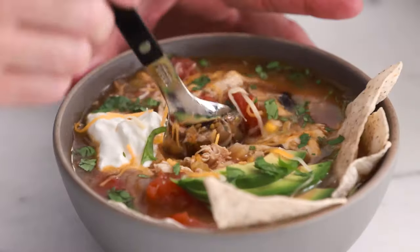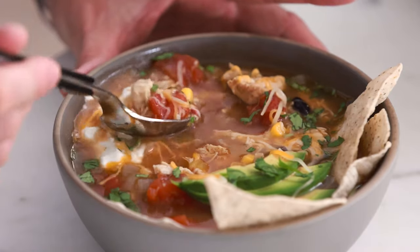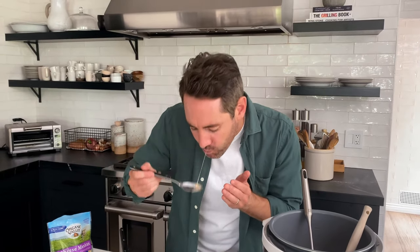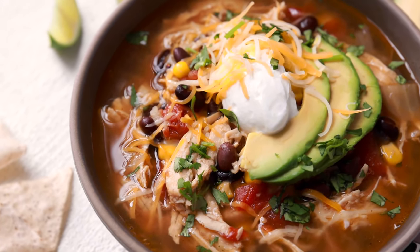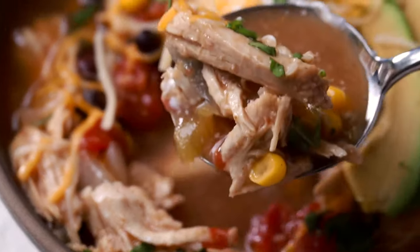Let's give it a taste. I'm going to make sure I grab plenty of chicken, soup, and a little bit of the garnishes. That is so good. This tortilla soup is so delicious. As you can see, we made it in the instant pot — fast, easy, and quick. Guys, I know you're going to love this recipe. You've got to try it. I'll see you in the next video.